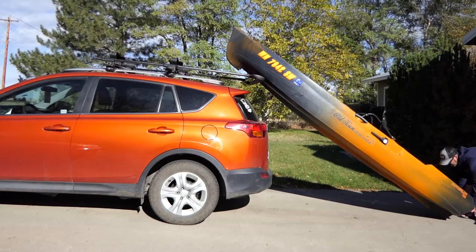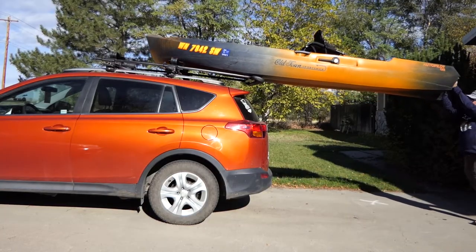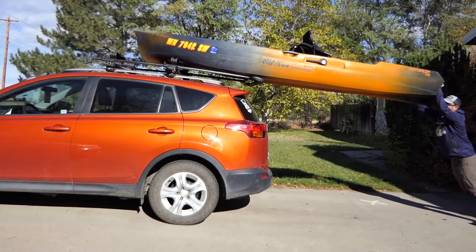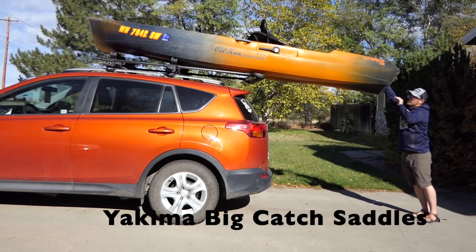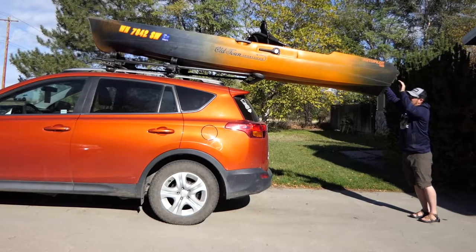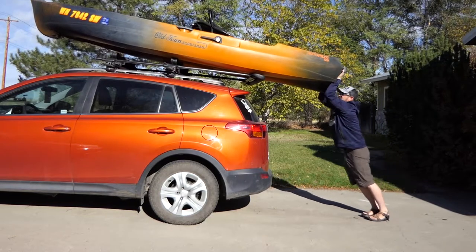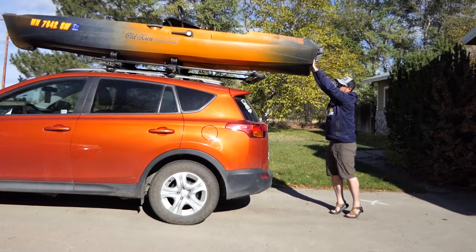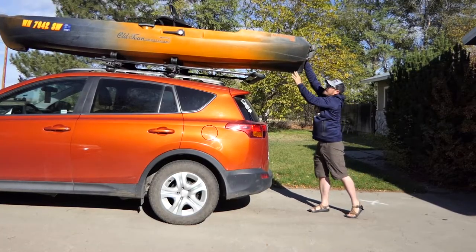So all you gotta do is just lift up, push forward, and the bars will just roll forward on that roller bar. Reposition your hands and then just roll it forward. Now the back saddles are covered in felt so the kayak will slide nicely, but once it makes contact with the front saddles I have anti-skid pads there and it'll lock it up. If you have trouble sliding it forward — once you hit that front saddle it doesn't want to move, but if you lift up and push forward then it's fine.